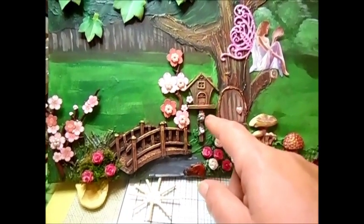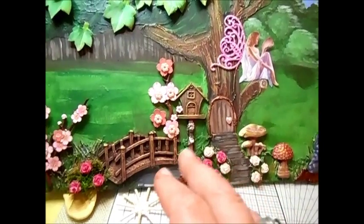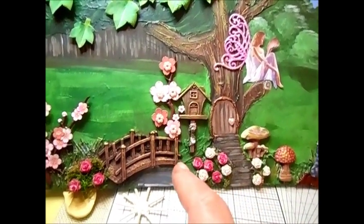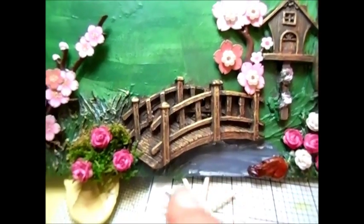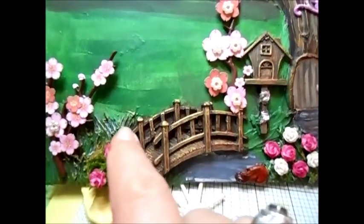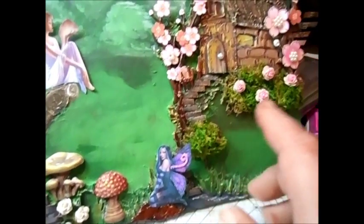The bridge — a lot of it I've used some gold rub and buff, not gold embossing powder, rub and buff, to highlight the areas. And used some real moss here, here and here.